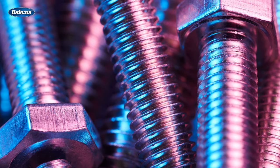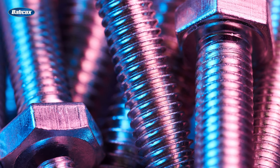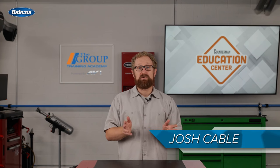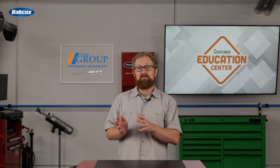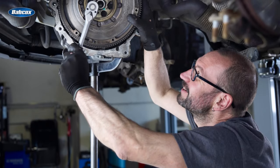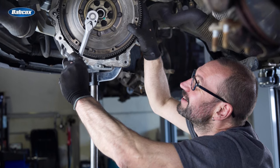The basic physics of all threaded fasteners are the same. Since metal is elastic, a clamping load is generated. The friction between the threads, bolt shoulders, and even the washers creates additional clamping loads and friction to ensure the bolt does not turn and loosen. These loads are generated by the torque from a technician's tools. How much the fastener stretches is dependent on how much torque is applied.